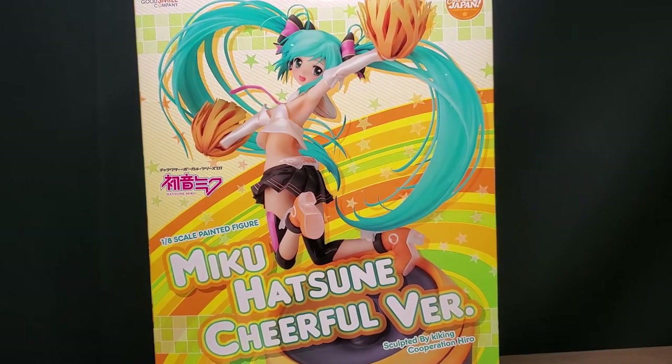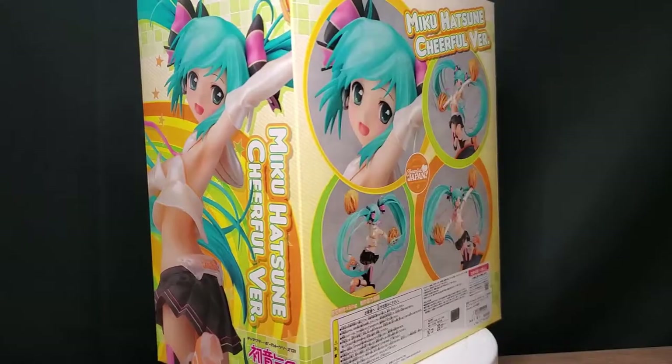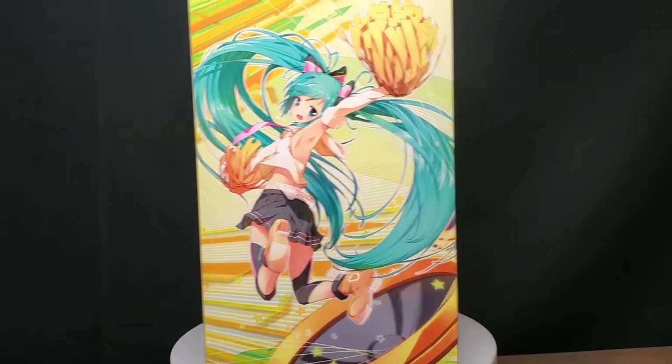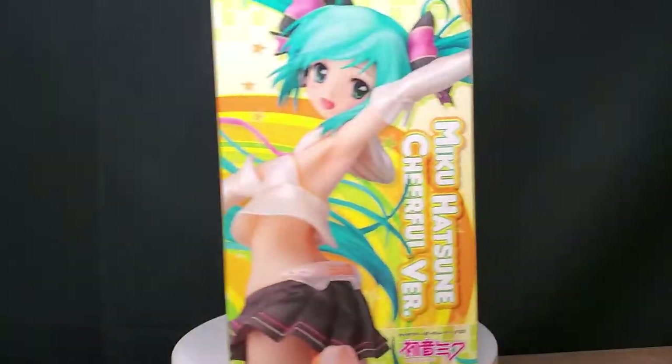How's it going guys? Welcome back to another video. Today I have the Hatsune Miku Cheerful Japan version. Here's the box — pretty cool box. Here's some artwork on this side. Let's get right into the figure.